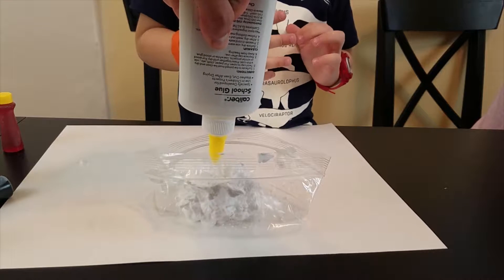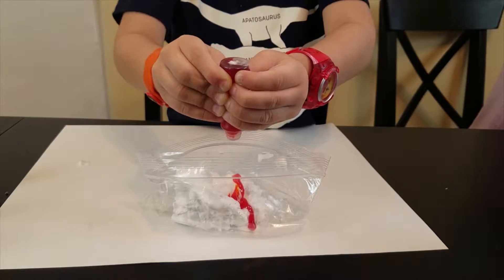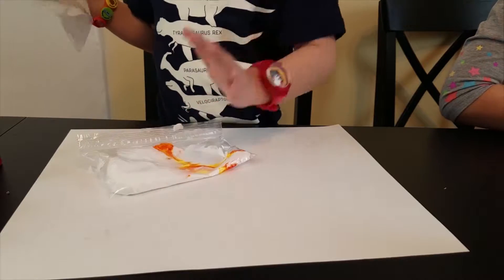And here are the steps again in case you didn't get it the first time around. You add equal parts of shaving cream and glue. You add in your food coloring. Close up the bag and mix it all up.